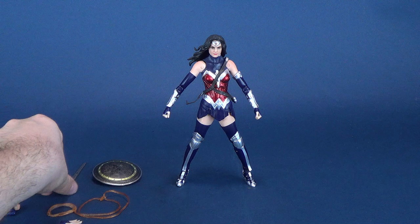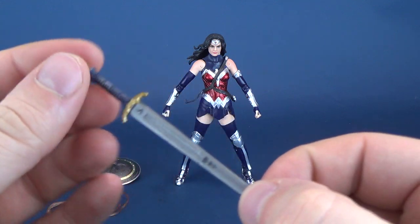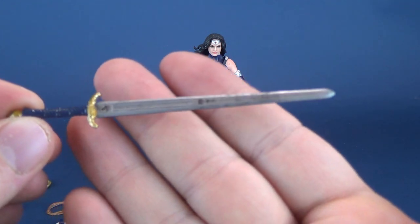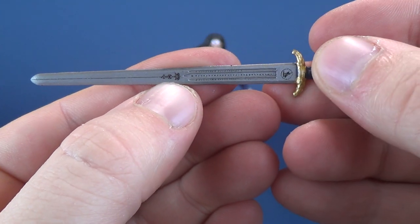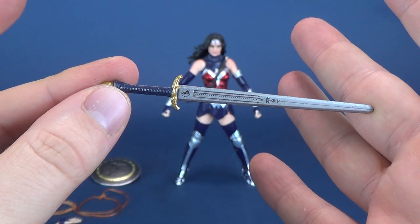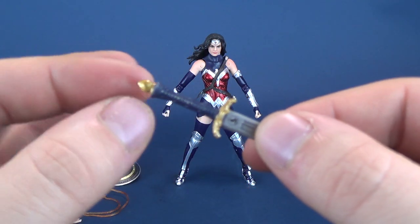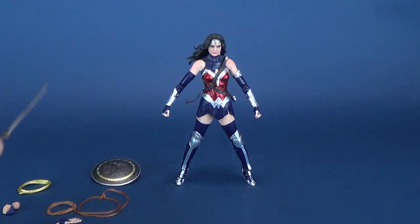The figure comes with a series of interchangeable accessories depending on how you want to display her. You might want to display her with the Sword of Athena, which she does come included with, and which is done with die-cast metal, making it feel heavier than a standard plastic accessory. It's done in a very dull gray, with Themysciran scripture in the middle and a symbol at the top that matches the shield. The hilt is done in blue with matching metallic gold accents.